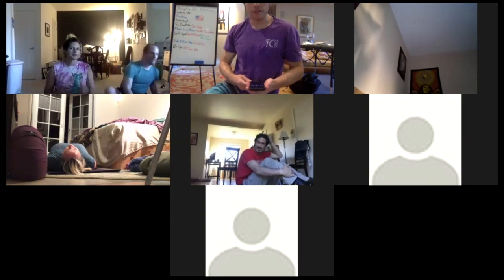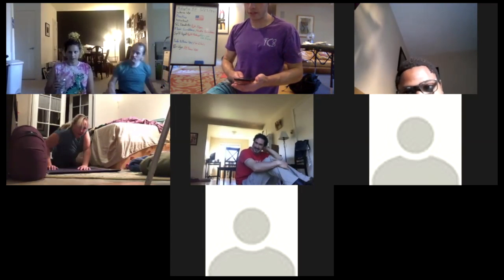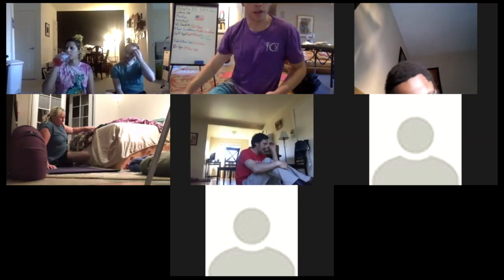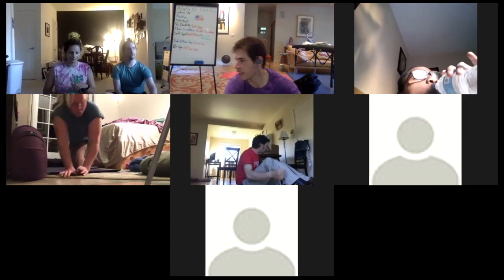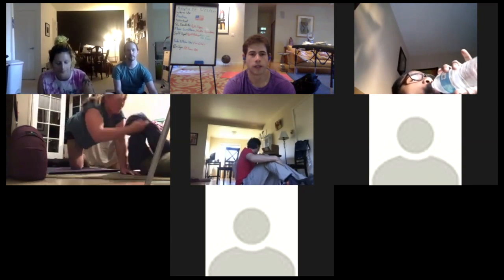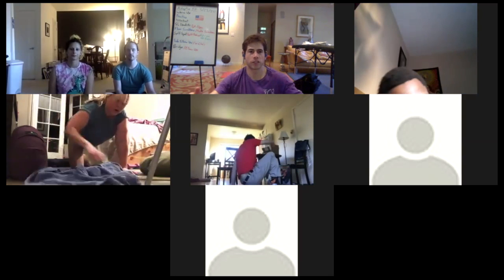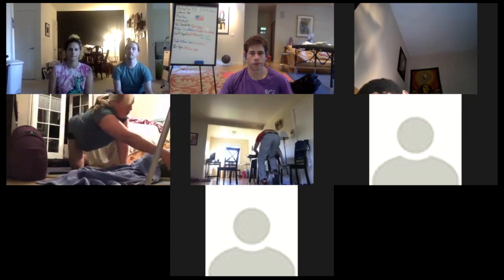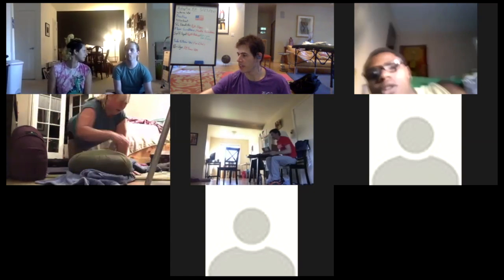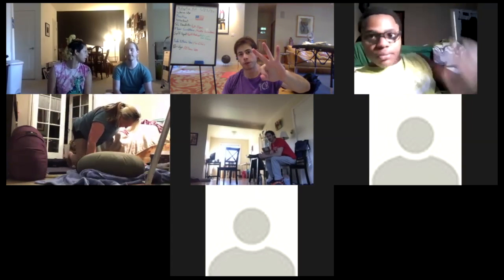How are you guys doing? Still alive? Take a little swig of water, slow down your breathing. Still feeling good with all the exercises? Good. You've got about ten seconds left in the break — start gathering your stuff and get ready for round three.